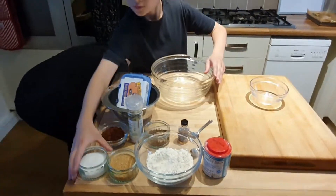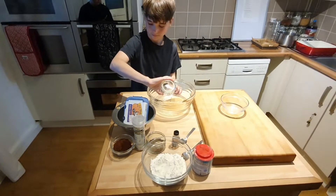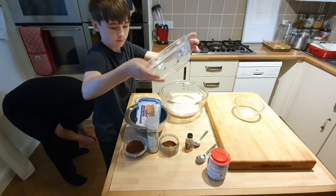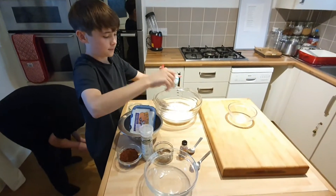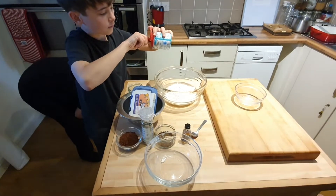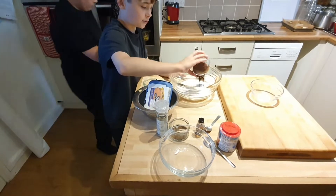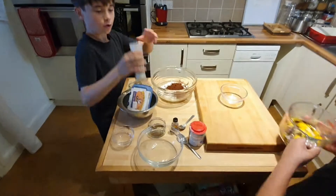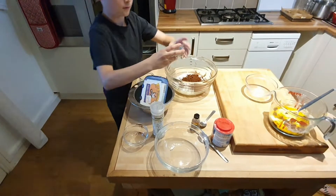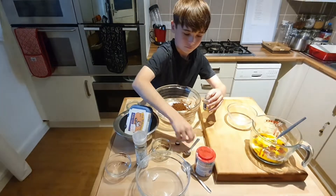Now we're going to add all the dry ingredients. That is 75 grams of sugar — both white and brown sugar. We've got flour — that was 100 grams of flour — half a teaspoon and a full teaspoon of baking powder. We've also got a teaspoon of instant coffee, which gives it that fudgy taste, four tablespoons of cocoa powder, and one teaspoon of vanilla essence.